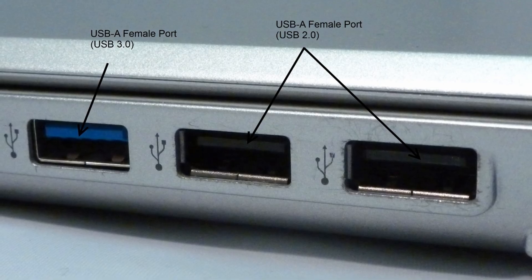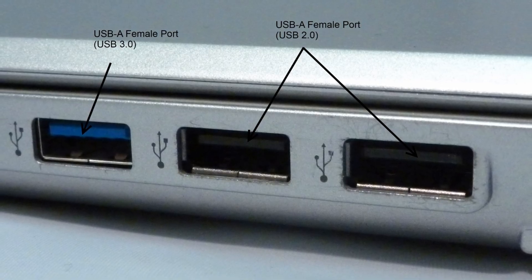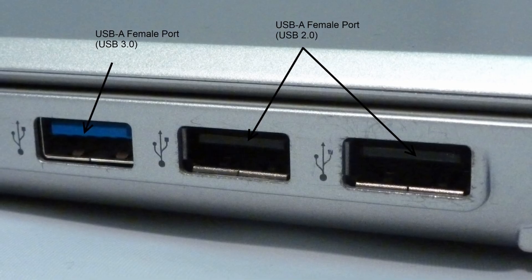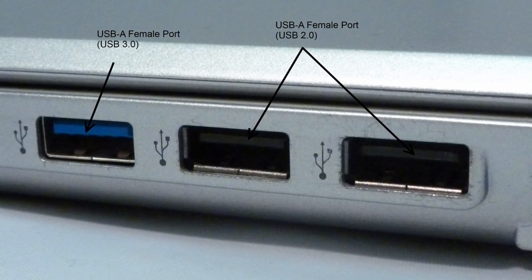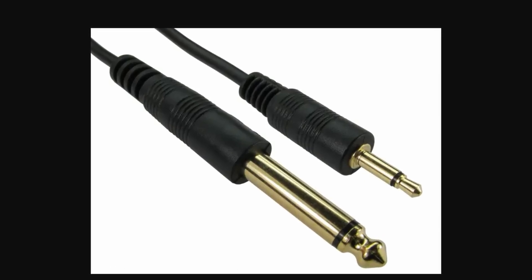If you're using the wired version of the headset or the wireless one with a USB cable, the steps are pretty similar. If your headset has the AUX jack, you just need to locate the 3.5mm audio jack on your PC.